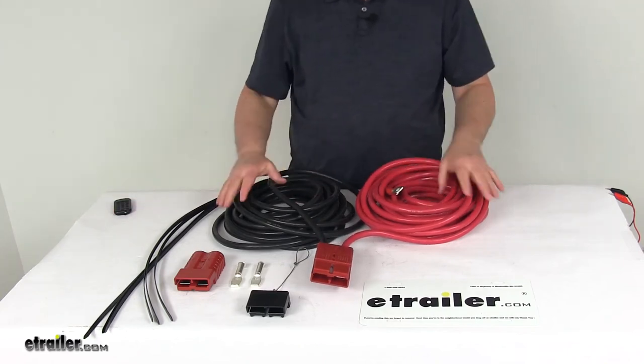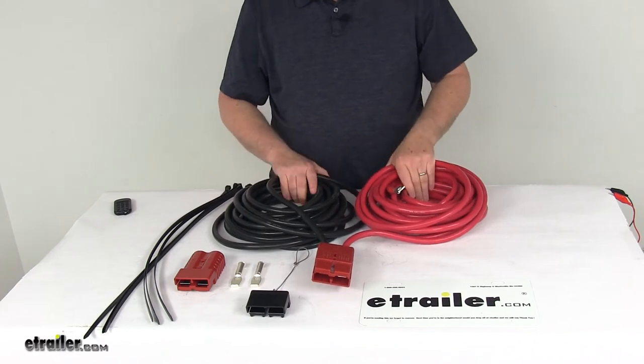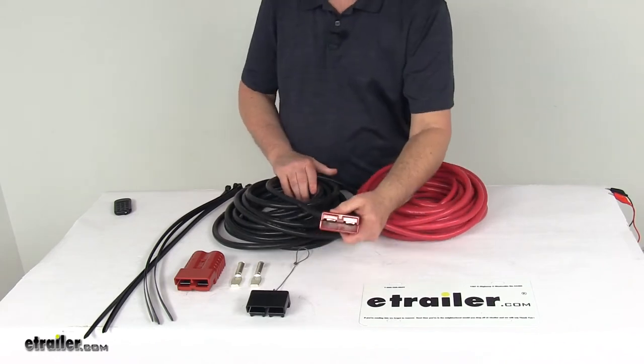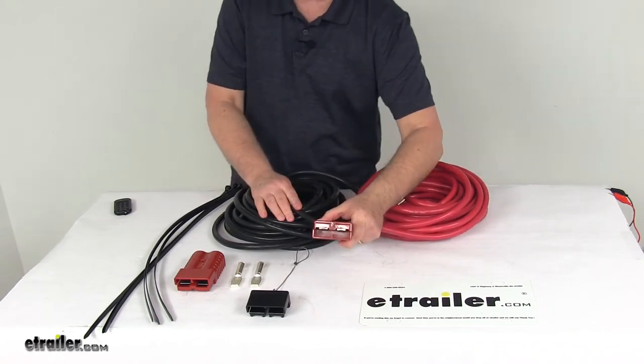Today I'm going to take a look at the Bulldog Winch 24 foot long 1-0 gauge size rear wiring kit. This wiring kit will provide the power connection at the rear of your vehicle for your winch. It's designed to fit most pickups with extended cabs and long beds.